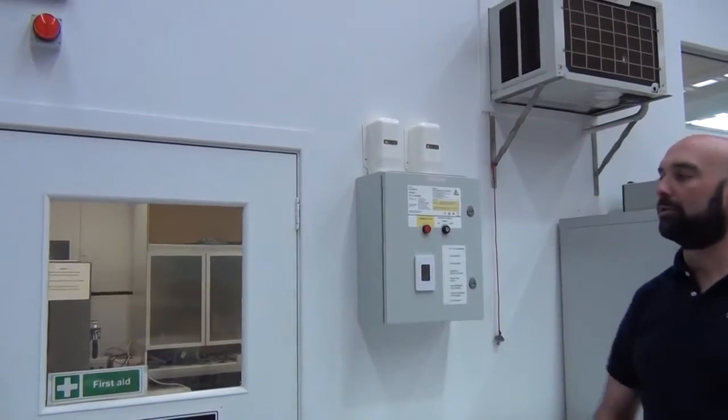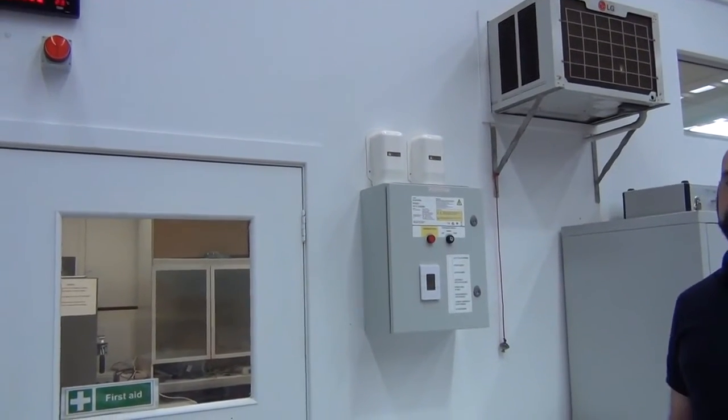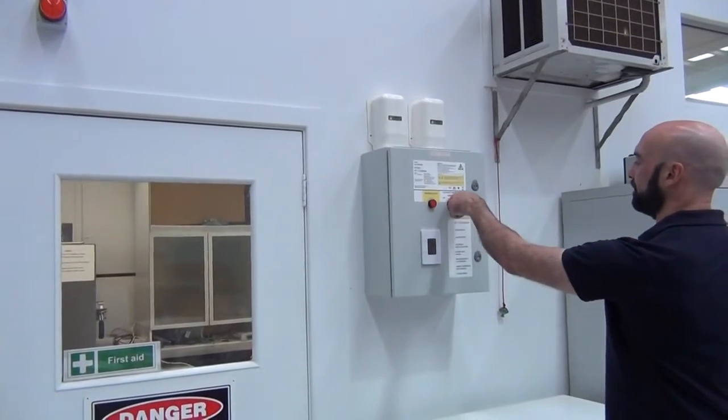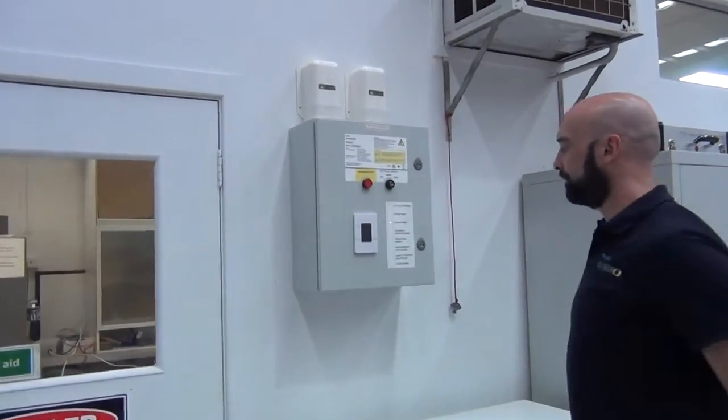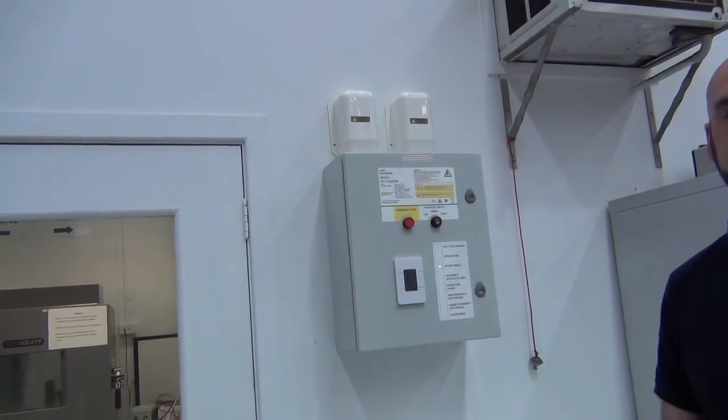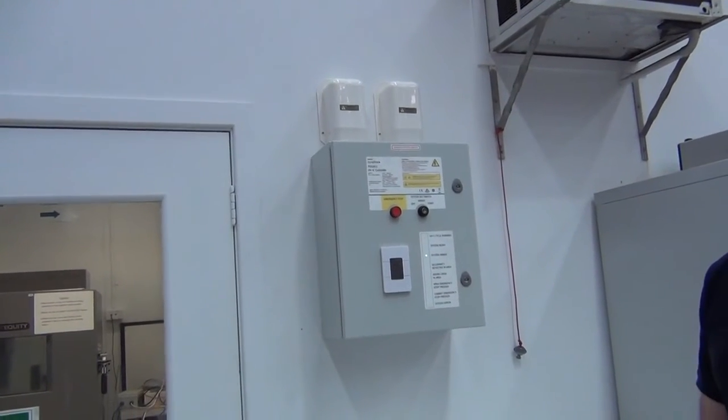We're going to begin by the authorised user checking to make sure that the door is secured. Now, with their key switch, they're going to take the cabinet from the off to the arm position. The system has responded back that it is now armed, and we're now ready to go through and check the waypoint buttons.